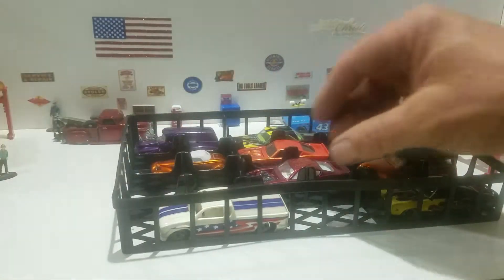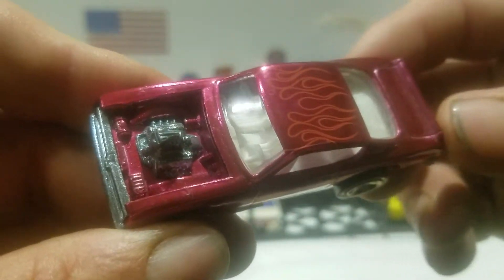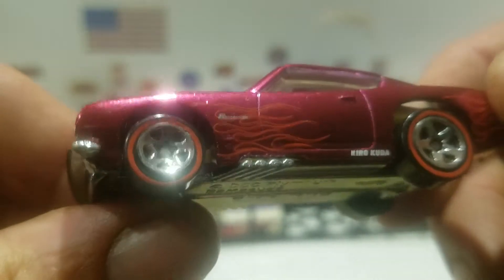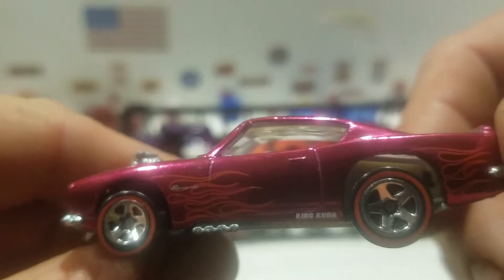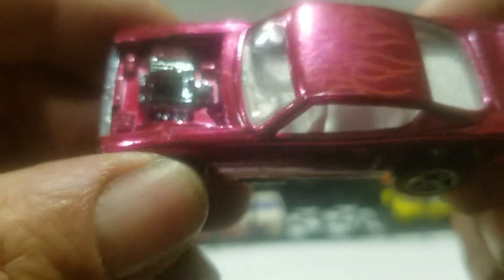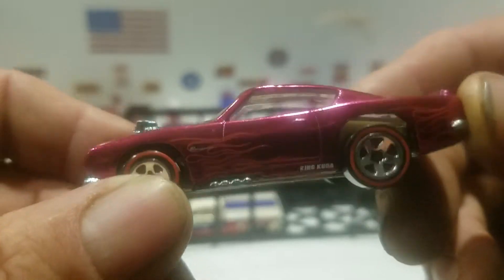And then we got another one, almost the same car — it's the Plymouth Barracuda, this one with the engine and no hood in the front. It's like a spectra flame, purple or something, you got those ghost flames. It says 'King Kuda' on there, and it has the centerline rims. It does have the metal base, same detail front and back, you got the white interior. It's a pretty nice piece.